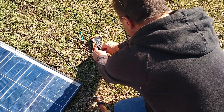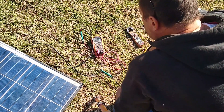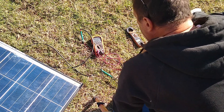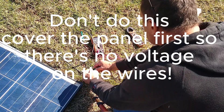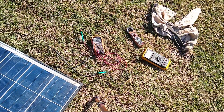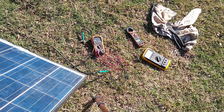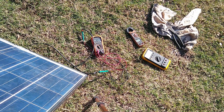Switch your leads around to the amp jack — you want the common and this one's labeled at 10 amps. Put it on DC, and then we're getting 5 amps right now. Let me do a tilt here — 8.2 amps. It went up to 8.2, so we're around 8 amps.